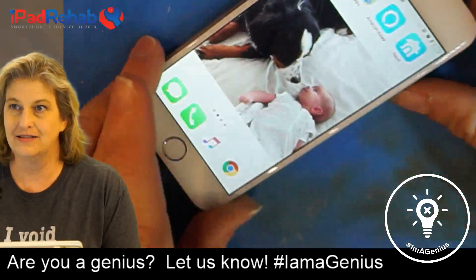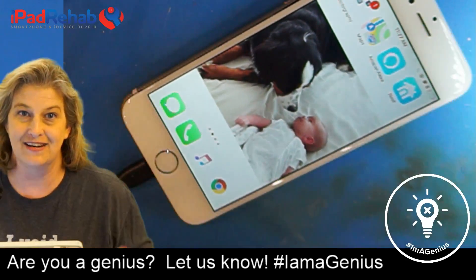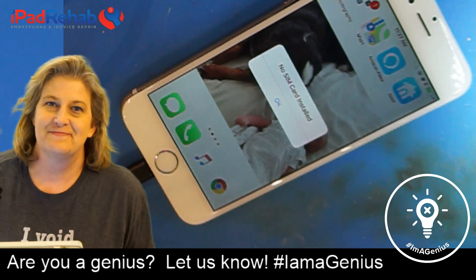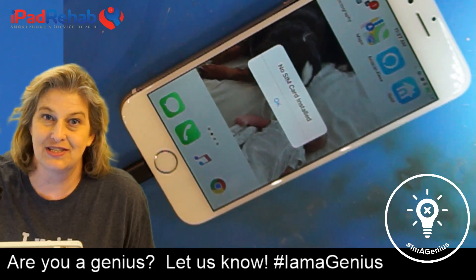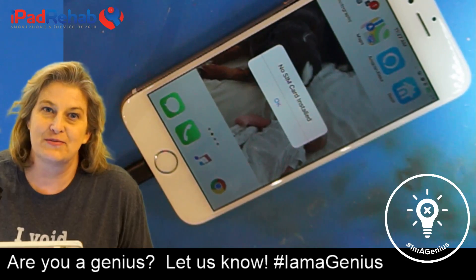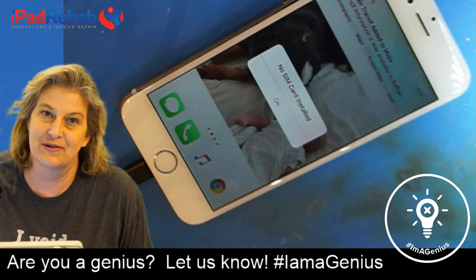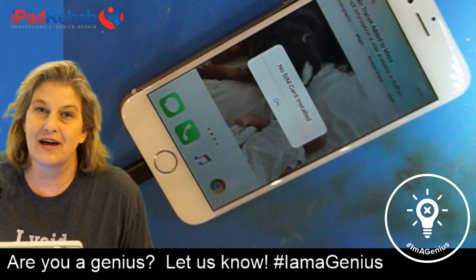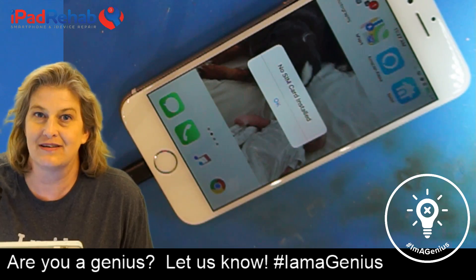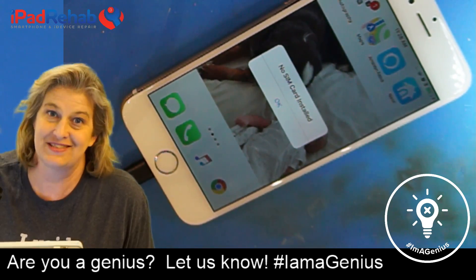The passcode works, and there we go — pictures are saved. That's another one for independent repair. You too can be a genius: if you want to learn how to fix things like this, check the description below to sign up for our micro soldering training courses, and head over to iFixit's 'I Am A Genius' blog to share your own repair stories.